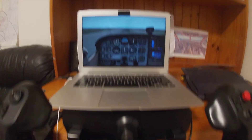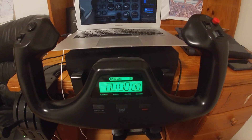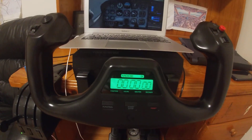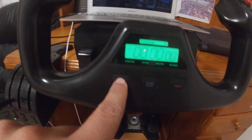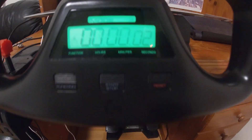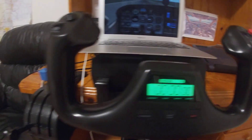I've got the Logitech flight yoke, which is really good. I love using it — it's got a function where you can time in between your legs and press start and stop, so that's really handy. You can also reset it as well.